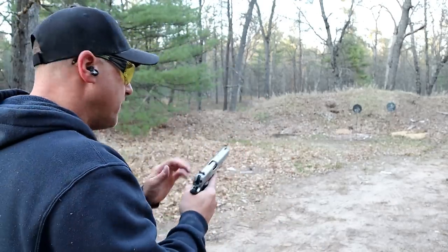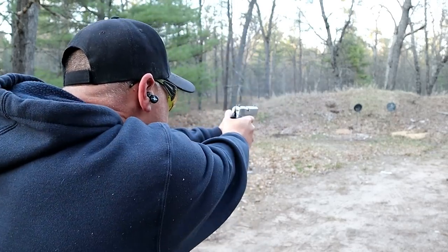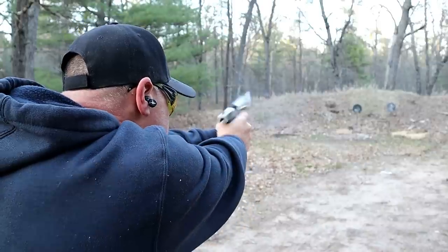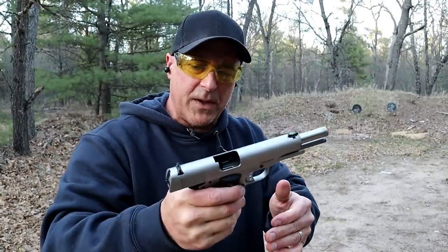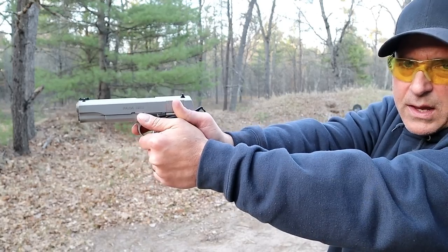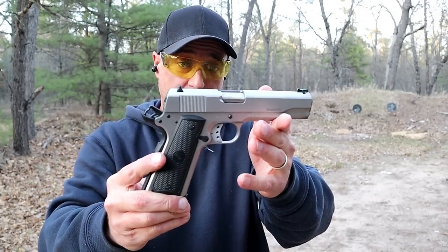I've got regular .45 ACP here — these are hollow points, Arms Core. But let's take a few shots and check it out. What happened there was I engaged the thumb safety while shooting. I have my thumb here, and upon the recoil I engaged it, and you may have seen me pull the trigger without it firing. That's what's happening. But it is a nice handgun.